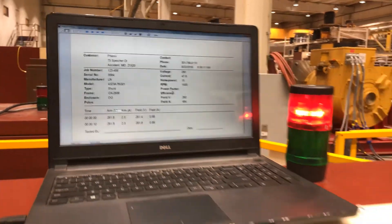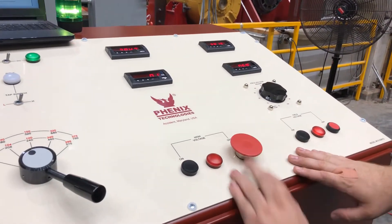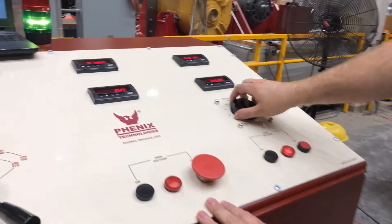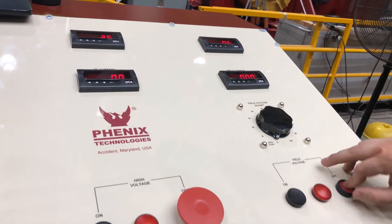After you're done with your report, always make sure you turn your armature voltage off first, and then you can ramp your field voltage down and turn it off as well.